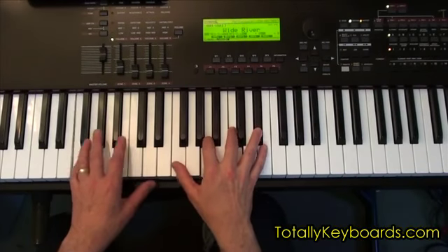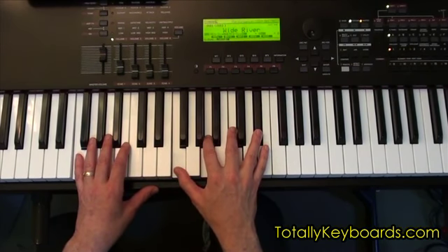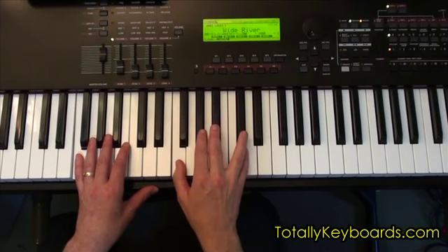So now I'm playing an F7, and from here I'm going to go to a Bb. I've got a Bb right underneath my hand, I've got an F right here — Bb and D.